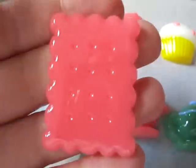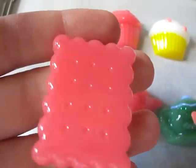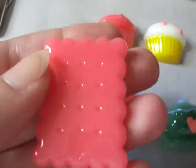And the pink one. And the biscuit — see how shiny. I haven't glazed this. This mold is amazing.